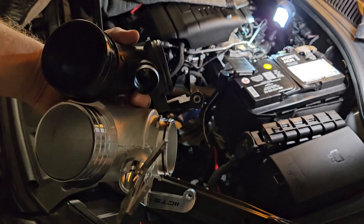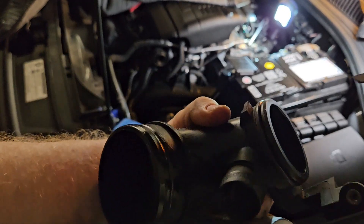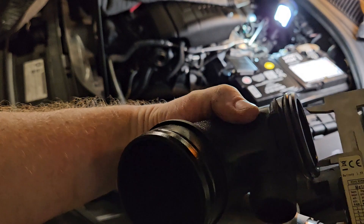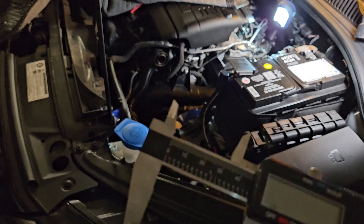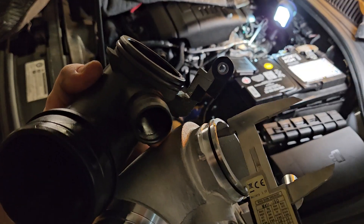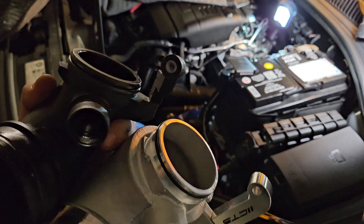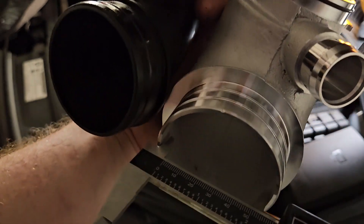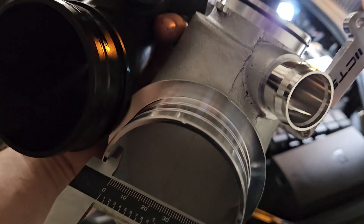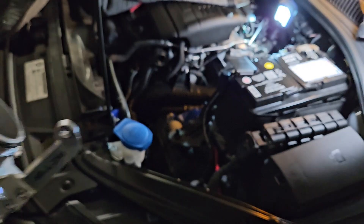I've got the aftermarket turbo inlet and the stocker here and thought we'd measure them for fun. Stock comes out to 47 millimeters. Aftermarket comes out to 52 millimeters, so they are in fact larger in diameter. On the big end, the aftermarket is approximately 65 millimeters, while the stock is approximately 62 millimeters.